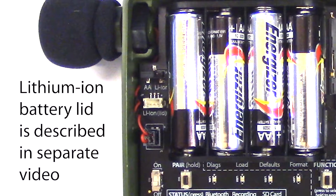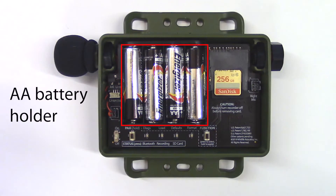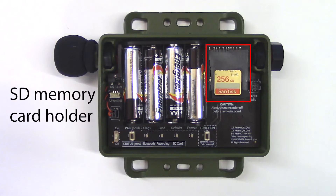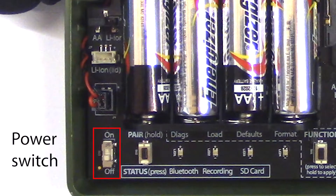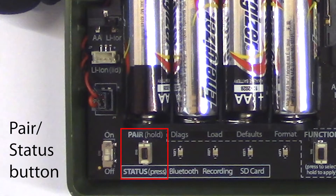Below the power jumper block is the connection for the lithium-ion battery lid. We'll discuss the lithium-ion battery lid in detail in a separate video. Here is the AA battery holder and here is the SD memory card holder. In the bottom left-hand corner, we see the power switch.